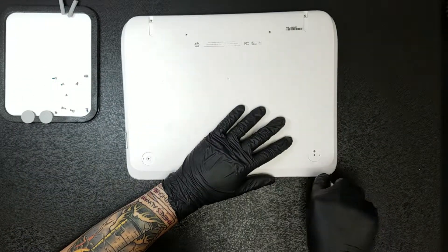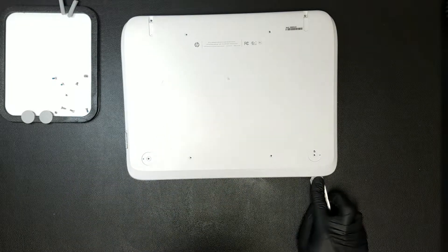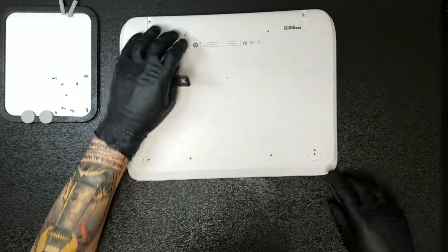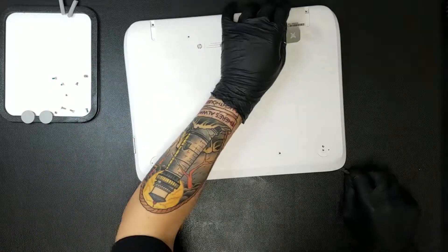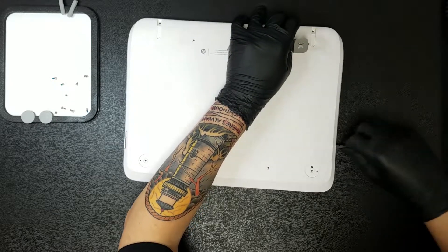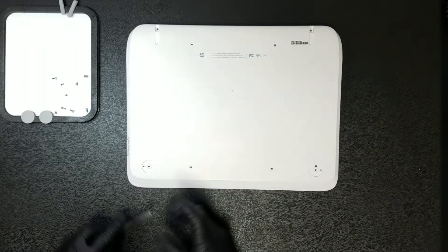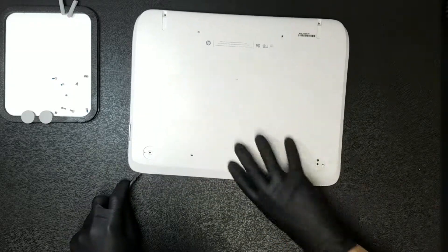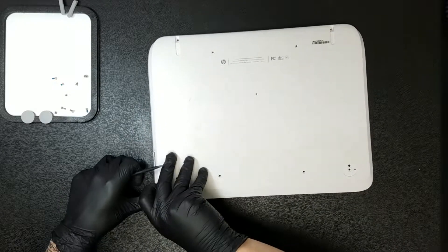The bottom case can now be removed from the base. The easiest way to do this is by prying in between the palm wrist slash base and the bottom case with an opening tool, then swapping it out for a plastic tool of some sort. The tool can then be run along the edges, unclipping the bottom from the base. Once it begins to come loose, the bottom case can then be removed completely.